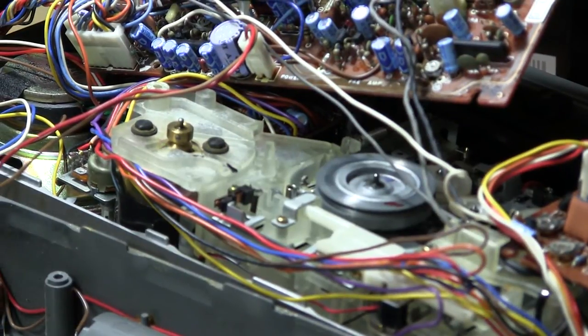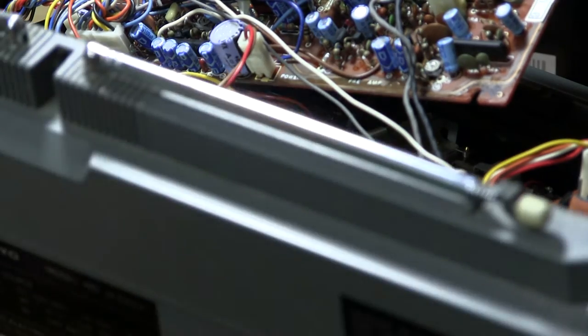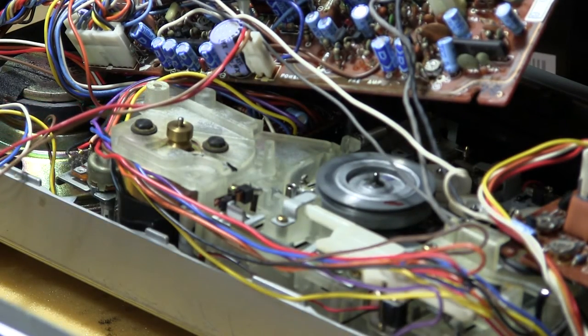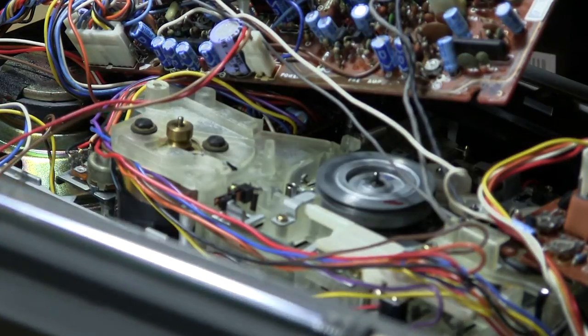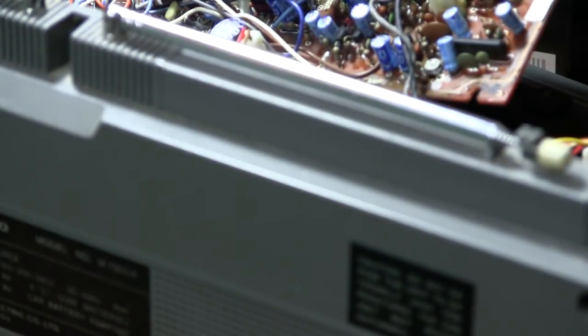If you ever buy one of these and you ask them to hear the motor and they don't hear the motor, it's because... it's really quiet. Hope you enjoyed. Bye bye.